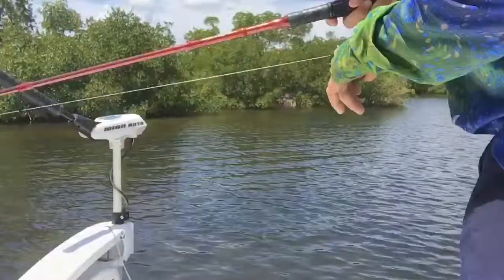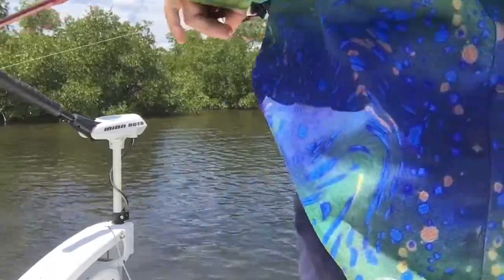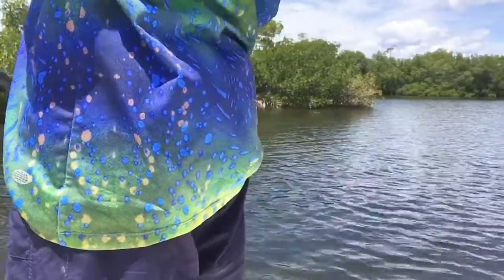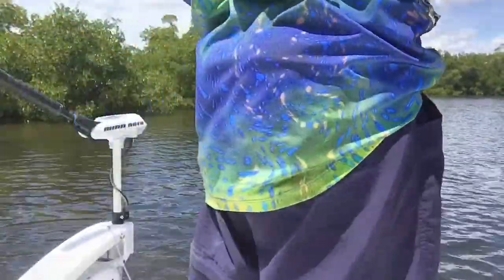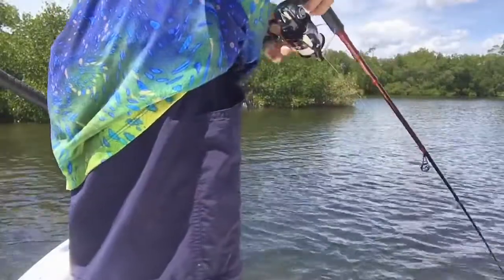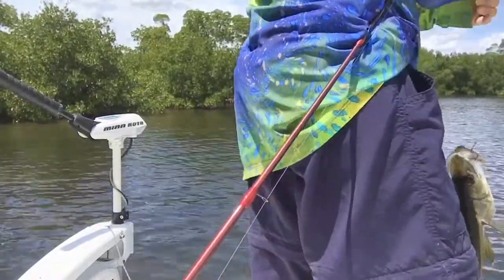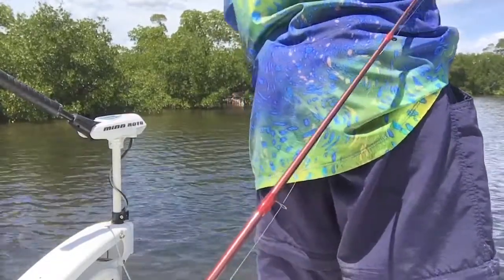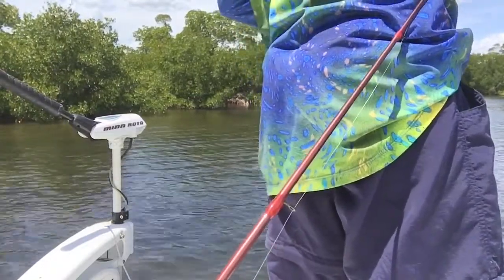Another fish? Let's get another one. All right guys, hooked into another snook — good snook of the day. It's probably my biggest one. Caught him on a shiner. Probably a bit better. Let's get it. Going to go get the hook off. Going to give it a try. That's a great one. Let's go.